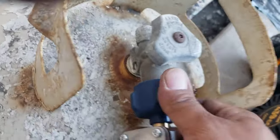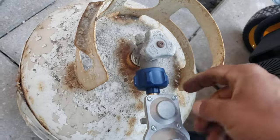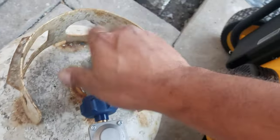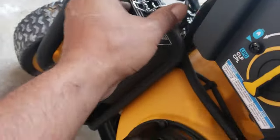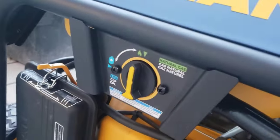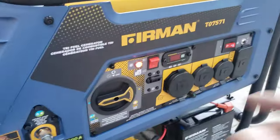Connect to the propane cylinder — make sure that's tight as well, hand tight. Don't use a tool to tighten that. Open the valve all the way, set the choke to the start position, and make sure the fuel selector is on LPG (liquid propane gas). There's another switch on the side that also has to be switched to LPG. At that point we're ready to start the generator.